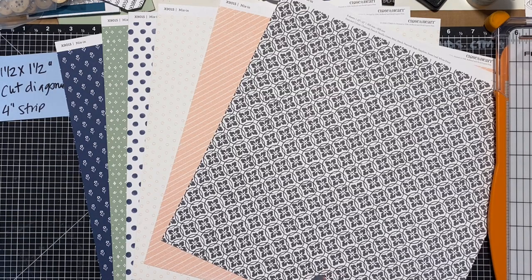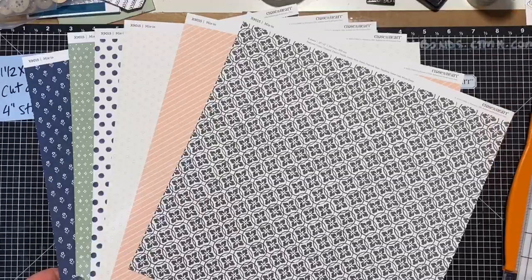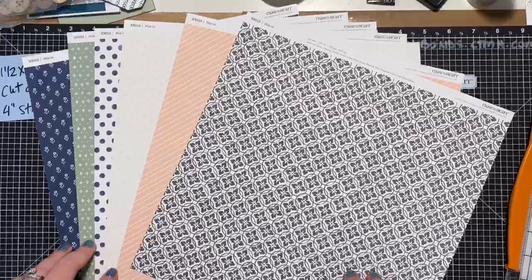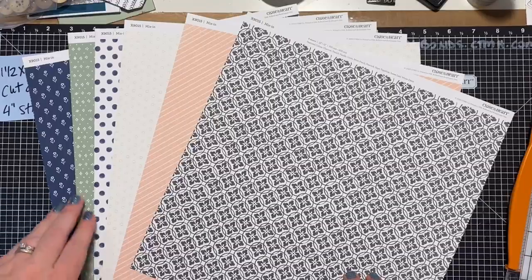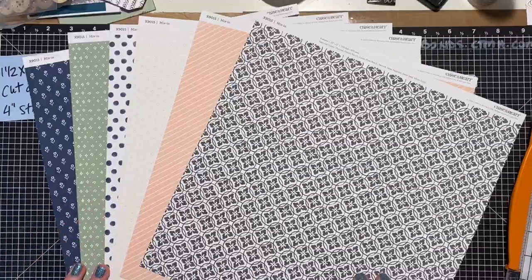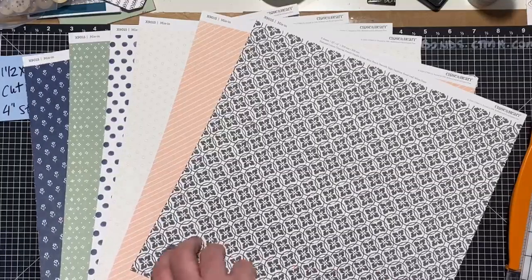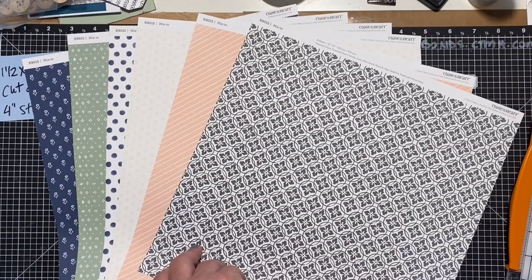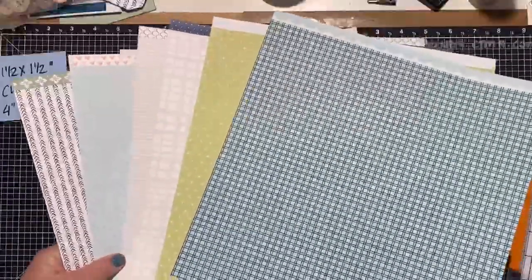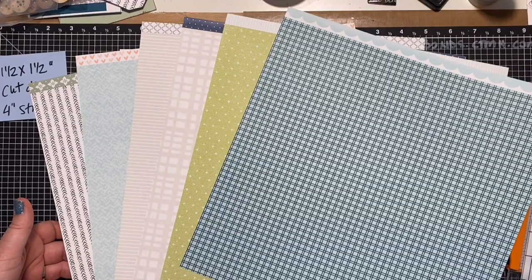What I'm showing you here is the mix-in paper pack. We've talked a lot about mix-ins in this group — this is the one that's in our current idea book. The mix-ins are designed to mix in with the other papers in our current catalog. These are the patterns I used with the project. This is one side, and then you flip them over and get a whole new set of patterns. I just wanted to show you what my palette was as I was creating this project.